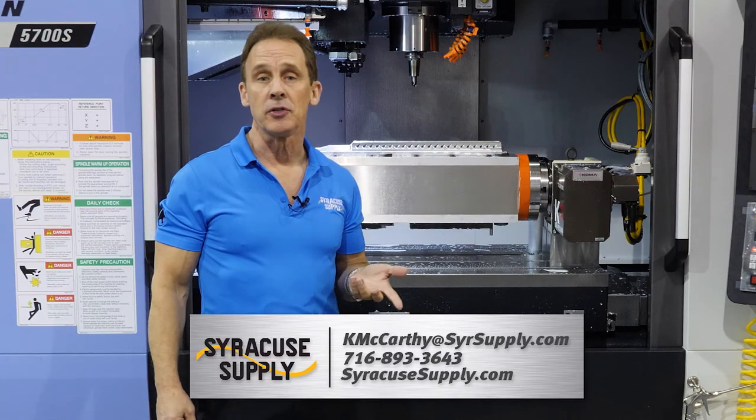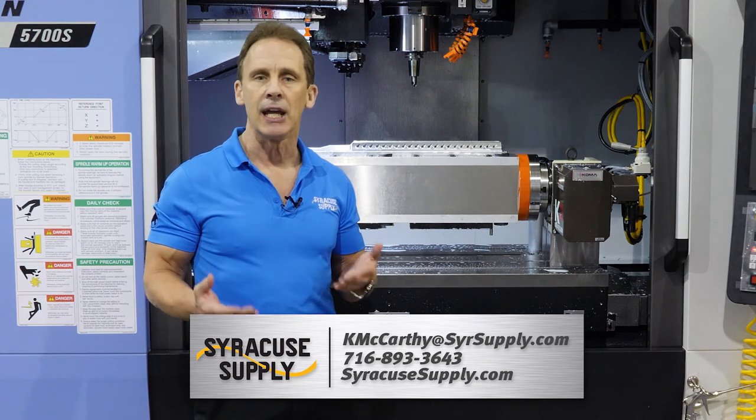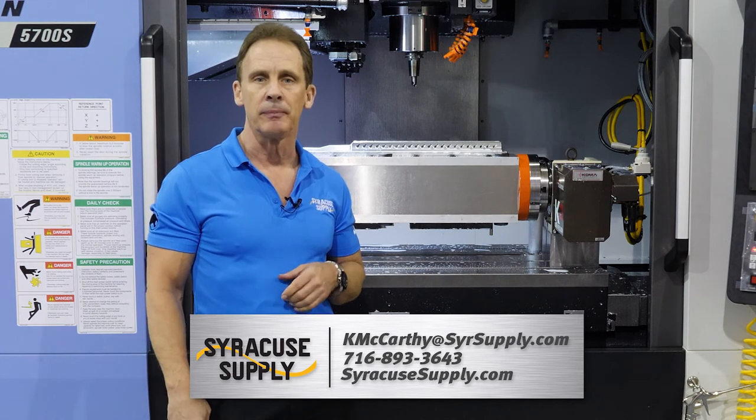If you have any questions, please feel free to contact me at Syracuse Supply — kmccarthy at SYRSupply.com. Thank you for your time.